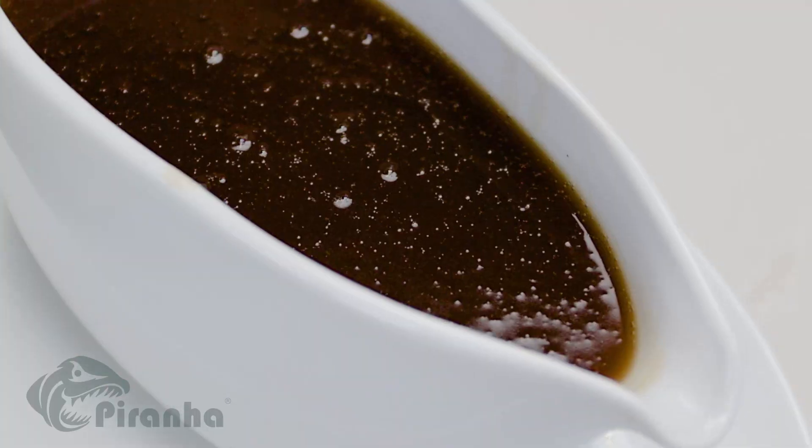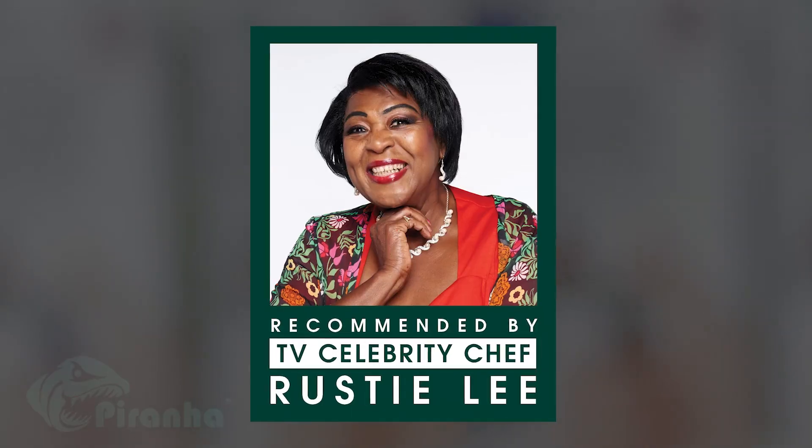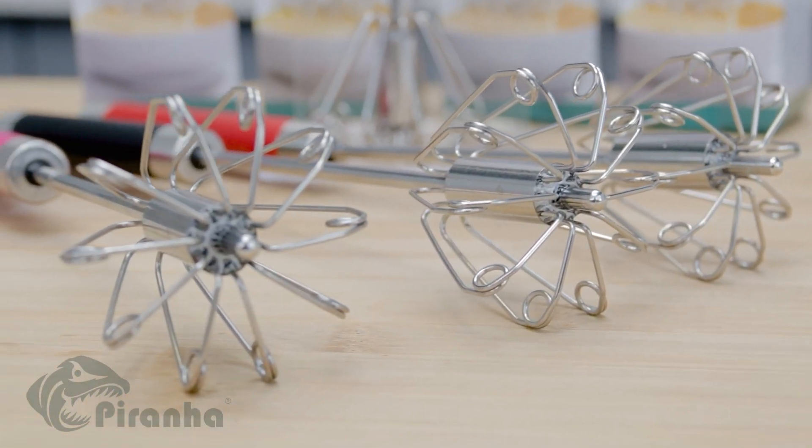No more lumpy custard or gravy ever again. Easy to clean and dishwasher safe. Recommended by TV celebrity chef Rusty Lee. Take your Whizzy Whisk to the checkout now.